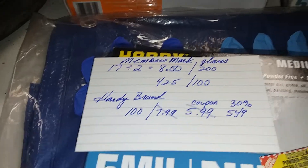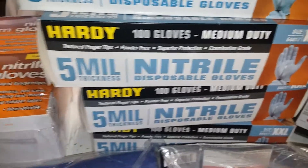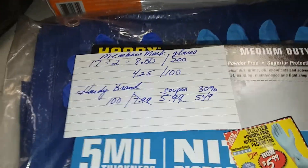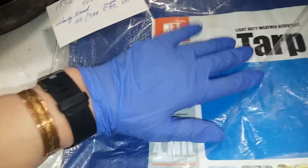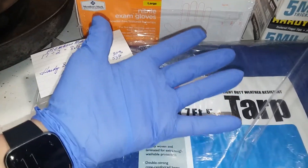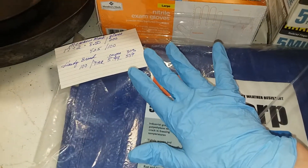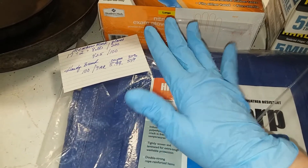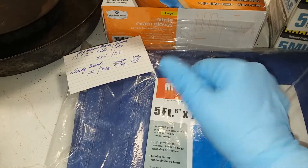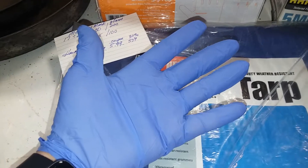I did want to get some of the extra large and extra extra large size, just for variety. Someone had also told me that the Hardy brand gloves run small, so we're going to check that out. This is the large glove from Sam's Club — that's how it fits my hand. And here is the extra large glove from Sam's Club — that's how it fits my hand. They are a little larger, but I don't feel like they are as large as I would expect an extra large to be. So I do think they run a little small.